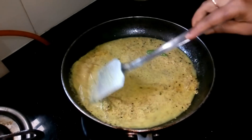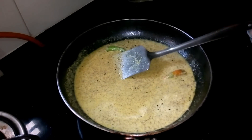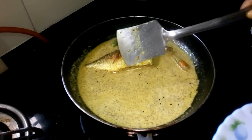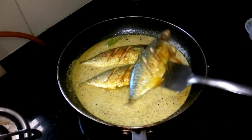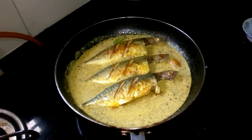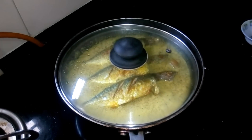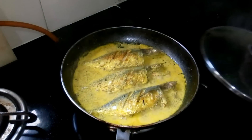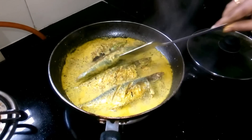Mix it well, then add the fish pieces. Keep the lid on for about 15 to 20 minutes on low flame. You can see the gravy is becoming thick. Now turn the fish to cook properly.